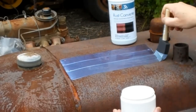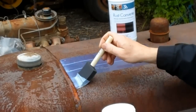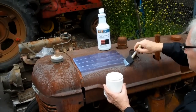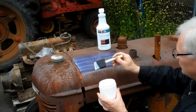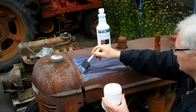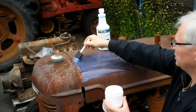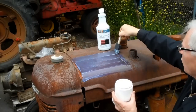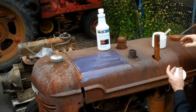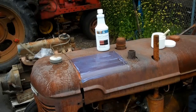And of course, if there was any loose rust, or debris, or oil, or dirt, you would want to remove that ahead of time, which we've already done. And depending on how thick the rust is, you'll want to let this dry for a period of time between 10 minutes and 4 hours. So we'll let this dry and come back in a few minutes and put some paint on.